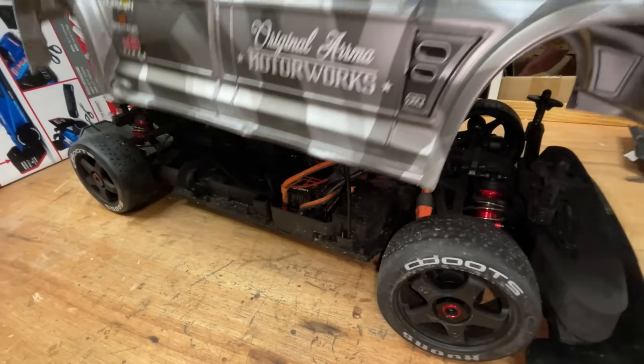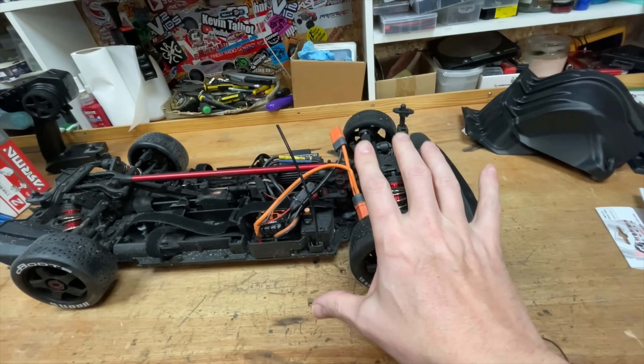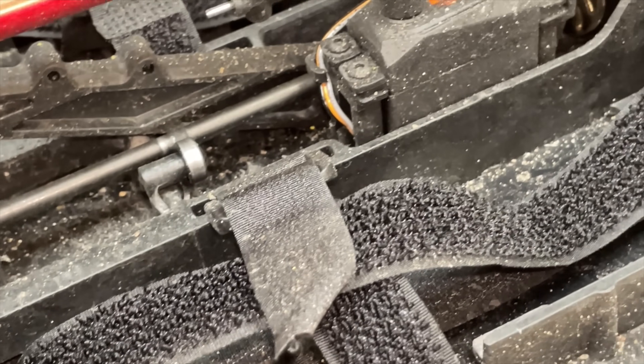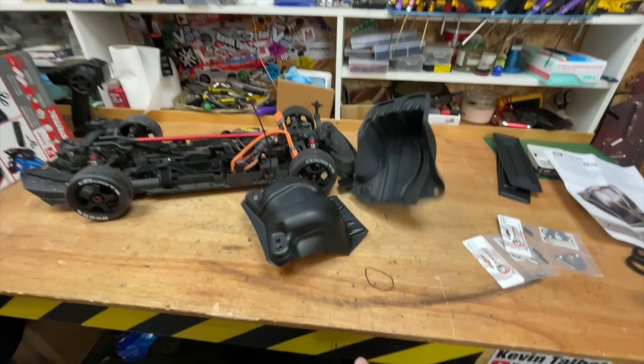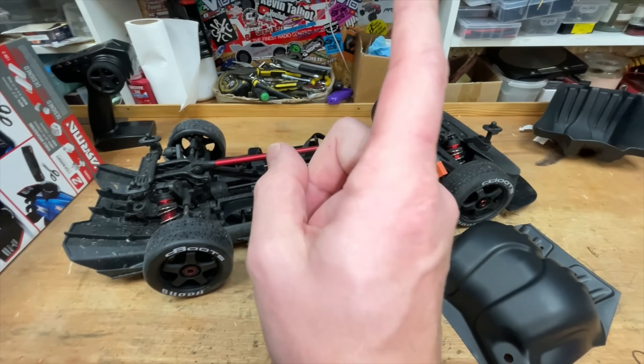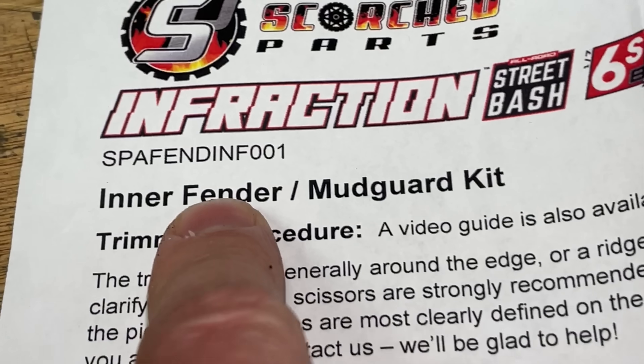We do have a bit of a problem. This car is brand new — I've only had it out once — and the inside is just filled up with dirt. So here I've got this inner mudguard set to cover up all the wheels and stop most of the dirt from getting in. Fender, for you Americans.